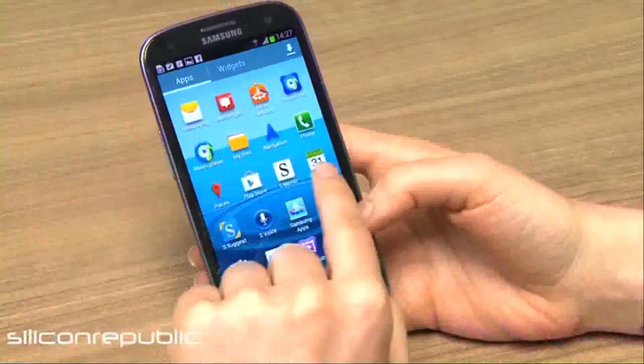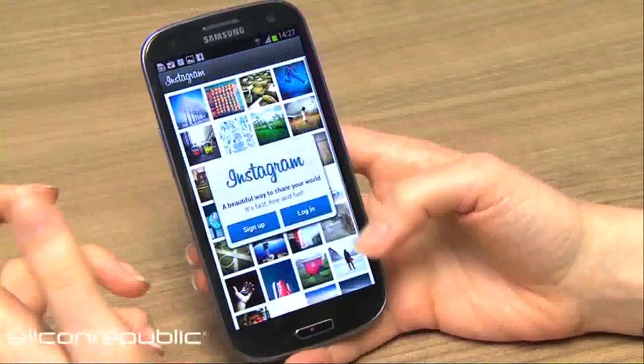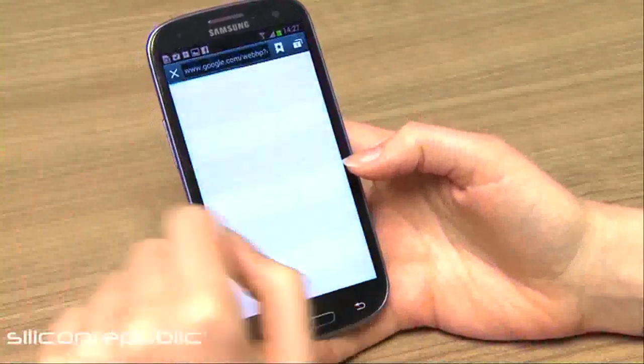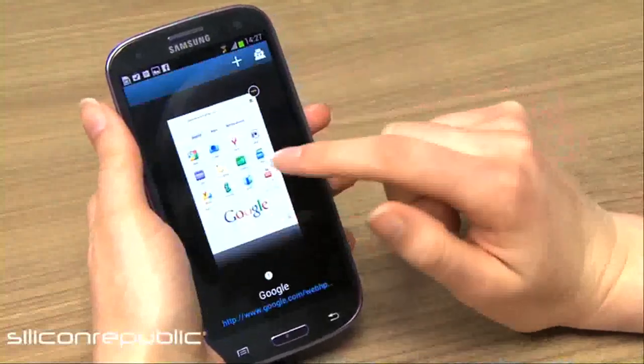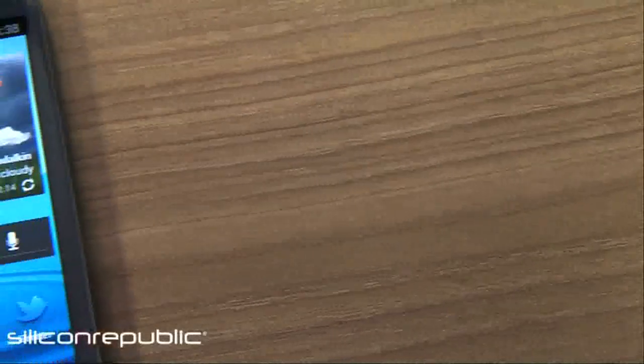One of the best things about this phone is how fast it is. When you're browsing through anything or launch an app, everything just happens really quickly and smoothly. The browser is also really good — using the native Samsung browser which loads up really quickly, and you can open up to eight tabs and swipe through them. You can also open incognito tabs if you want to do something sneaky.